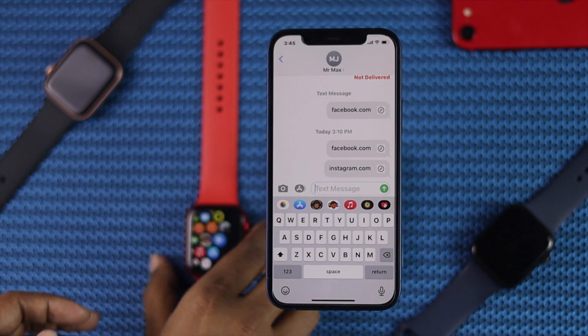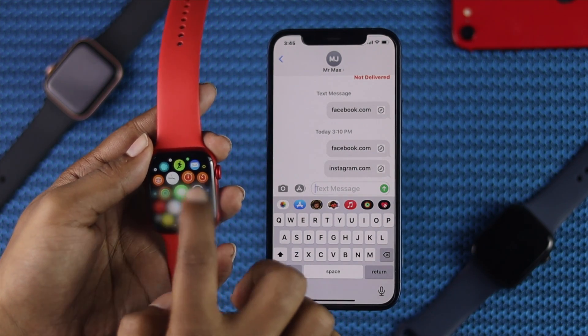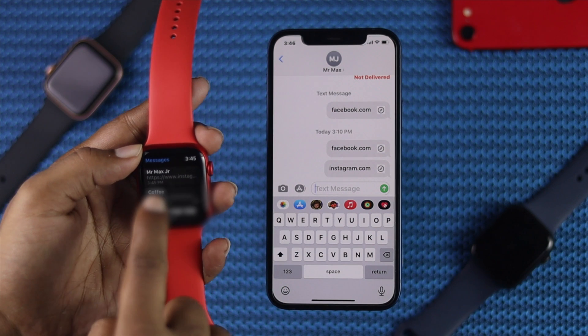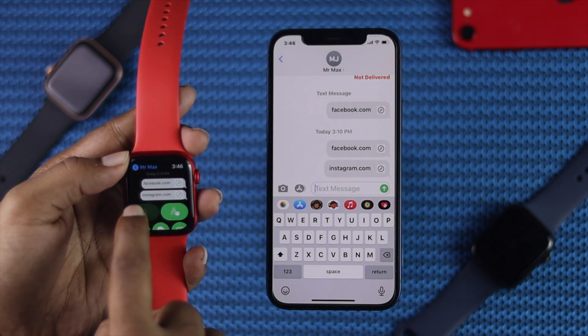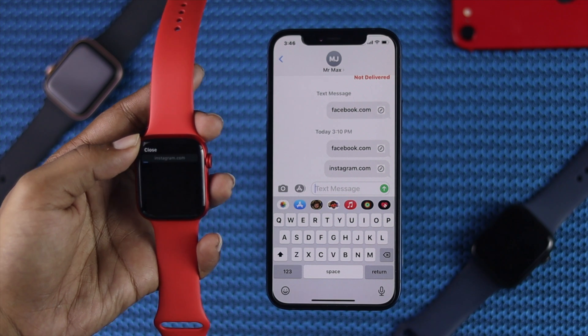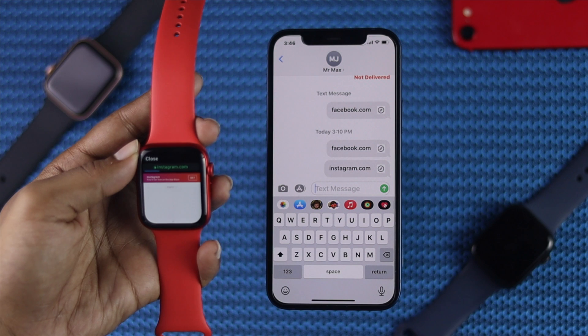Go ahead and grab the Apple Watch and open iMessage. As you can see, I've sent this link to this contact, so I'm going to tap on Instagram.com. Once you've done that, you'll be able to see that it is accessing the website.